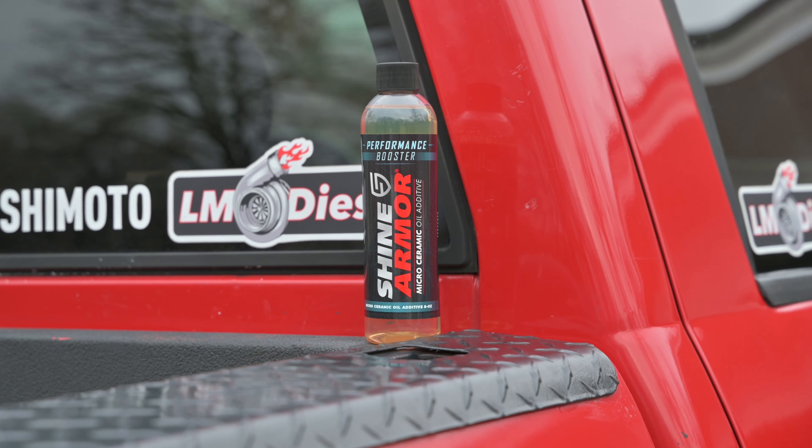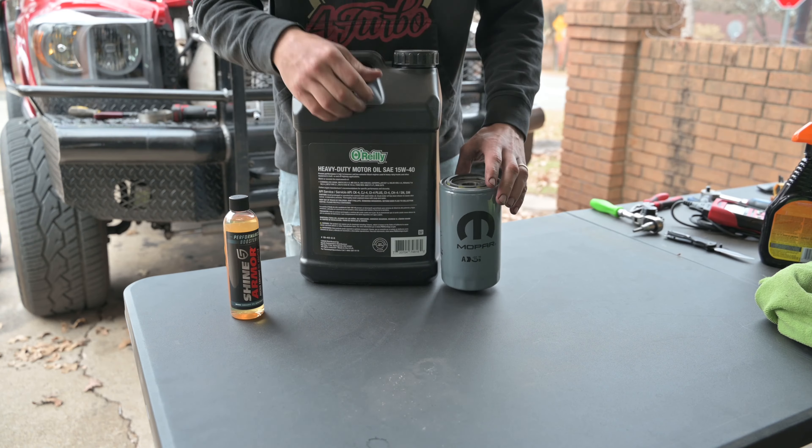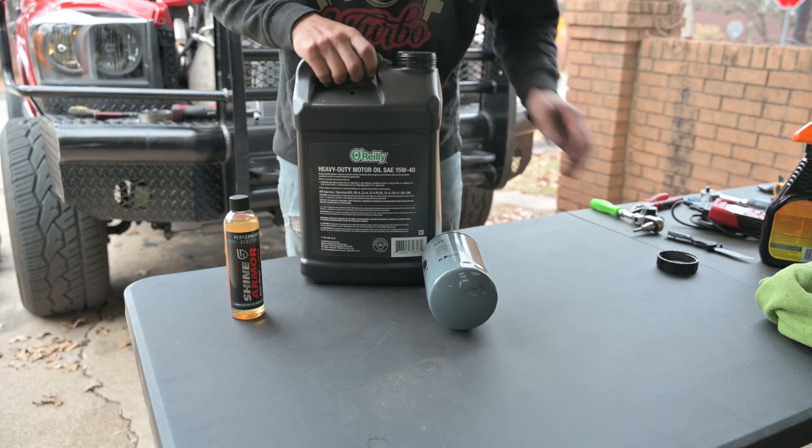Hey guys, welcome back to LM Diesel. Today we're testing out the Cheyenne Armor Micro Ceramic Oil Additive — it's also a performance booster. Let's change the oil in my truck and try it out.